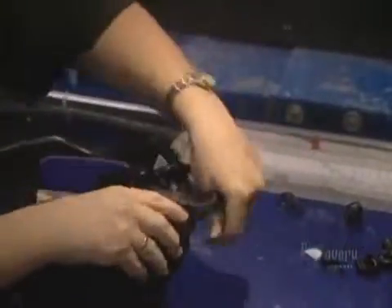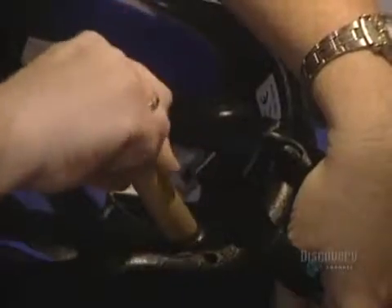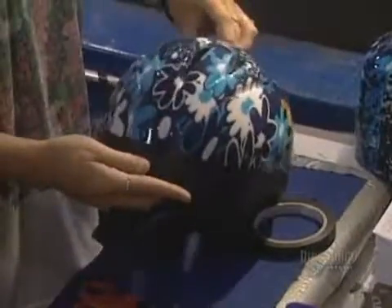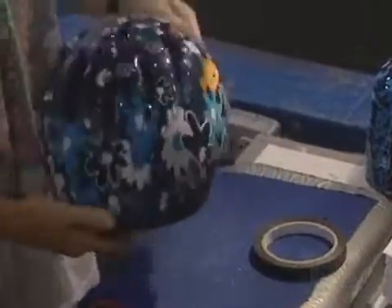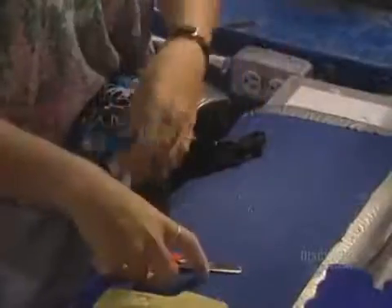Inserting the straps calls for good manual dexterity and takes only a minute. The shell and the polystyrene foam liner have to be joined — adjusted one inside the other, then solidly secured with adhesive tape. The helmet is now completed and ready for packaging.